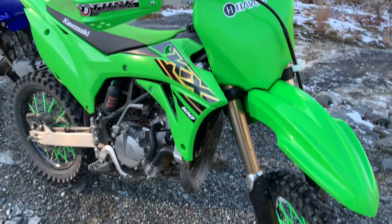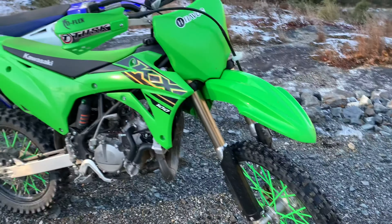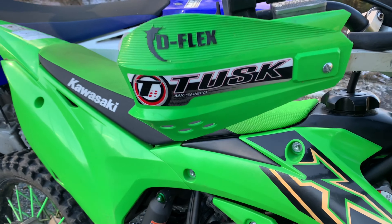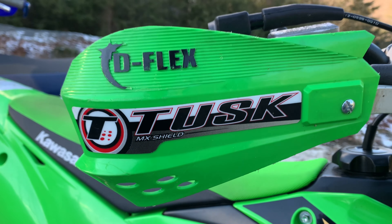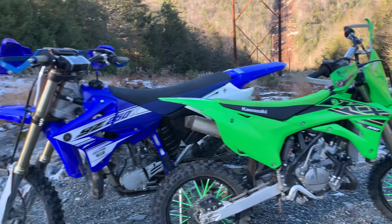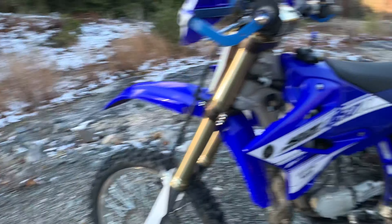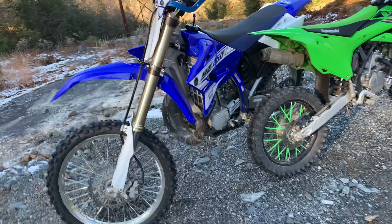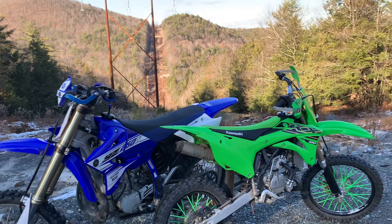Tusk hand guards — aside from the spokeskins and those, the bike's bone stock. I keep getting questions about those. This is his bike, the one I'm always riding with — a 250X. Both have been pretty reliable.